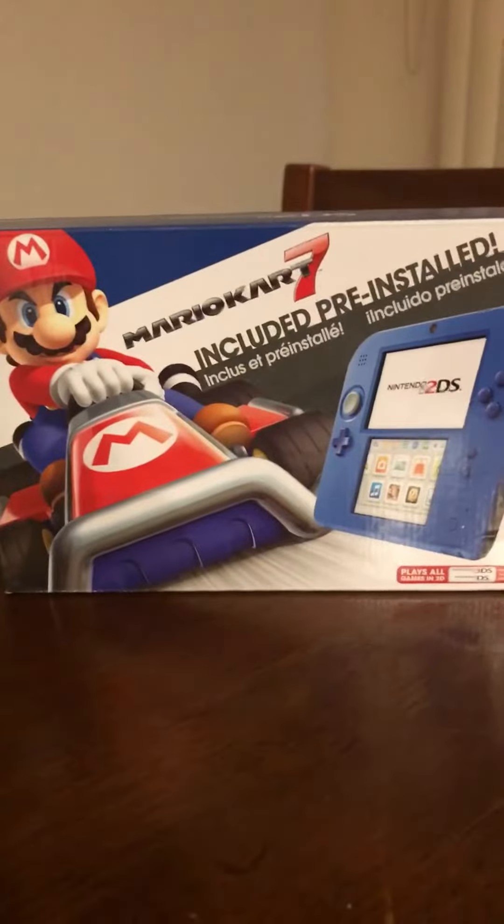Hey everyone, it's me, Minor Twin Silver, and today I wanted to show you guys what I got today. That's right, the new Nintendo 2DS, so I'm going to unbox it for you guys to see. Okay, let's get this started.